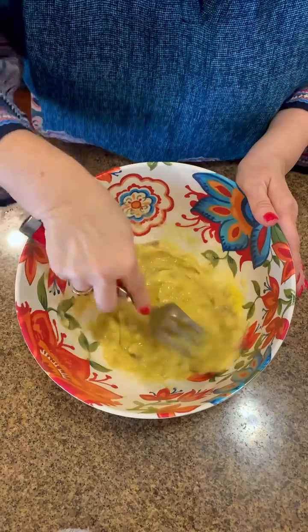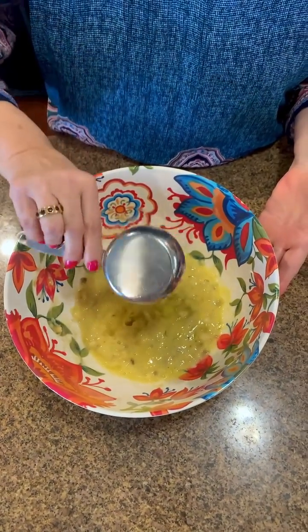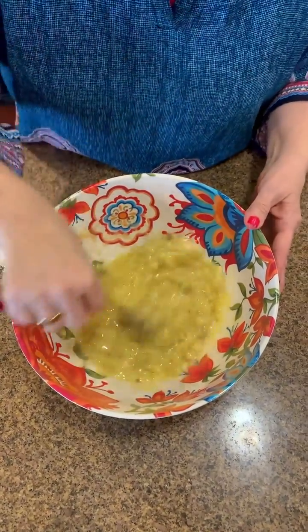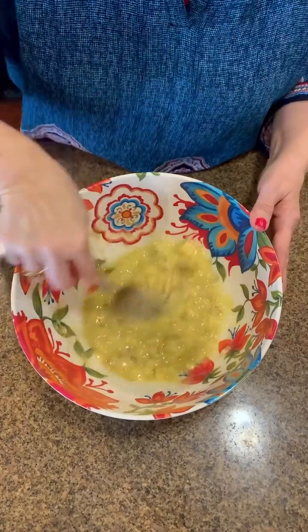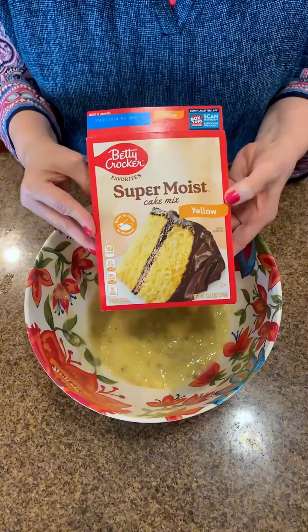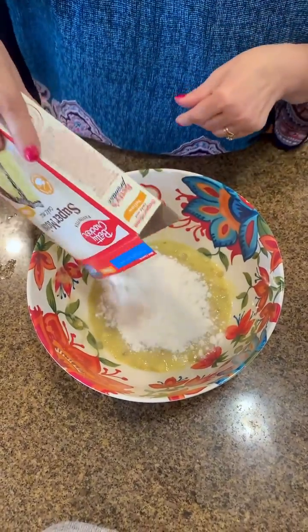Just blend that together, mush it all around. Half a cup of canola oil — that's what I had on hand. You can use any kind of oil you'd like, that's what I had in my pantry. I'm going to smush that in, get it nice and creamy, and then I'm going to use one box of cake mix I had in my pantry and just dump that in.